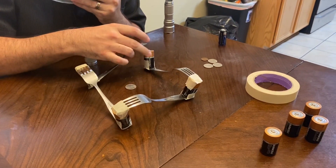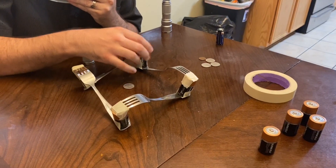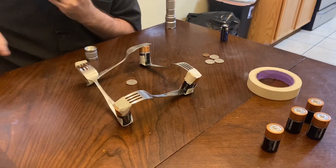All right, here we go — and... oh, there. Now I have a dead short on these batteries.